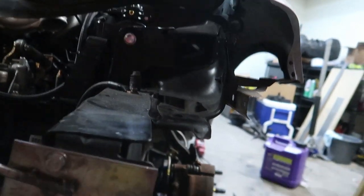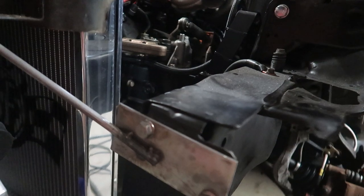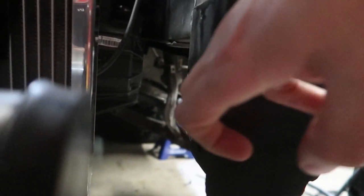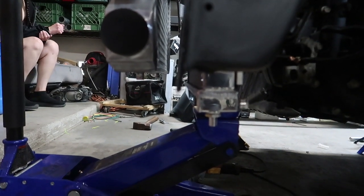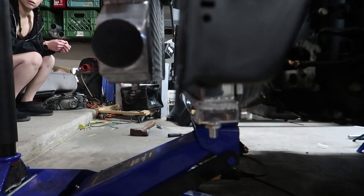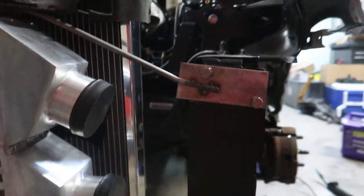I originally wanted to do the support off this top bar up here, but I don't think we're going to be able to do that because that's a huge drop. So I think we're just going to go off of these traction bar bolt holes and do it that way for now. If we do go track bar, we'll figure it out from there. Right now we're going to try to shoot a bar down the middle, find a place to weld it to, and make sure we keep this open for our charge pipe when we get it going.